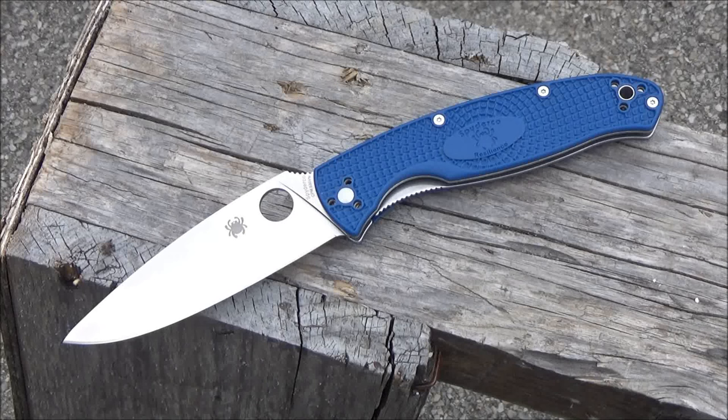Hey YouTube, welcome to my review of the Spyderco Resilience Lightweight. You're at the We All Juggle Knives channel.